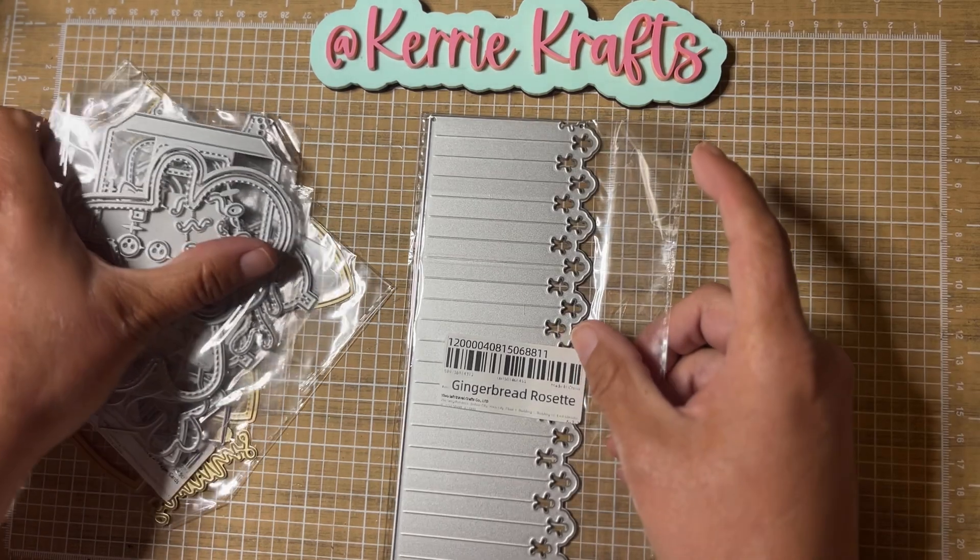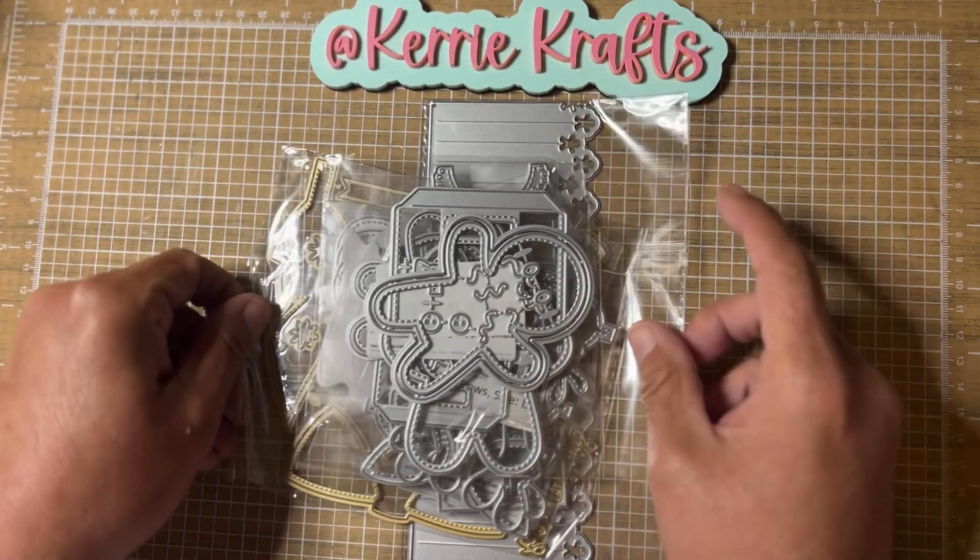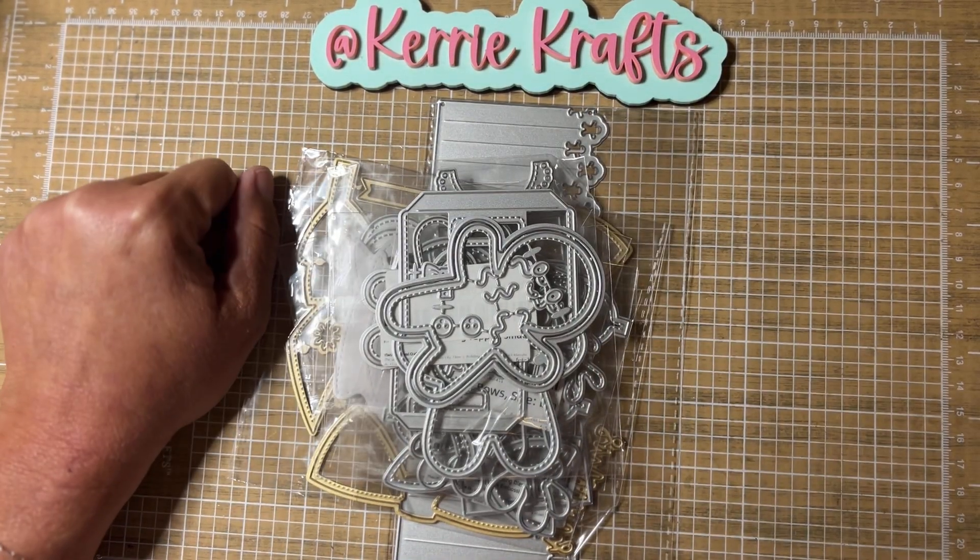So that's my little AliExpress order. Thank you all so much for watching. I will come back in another video and see you all soon. Bye-bye.